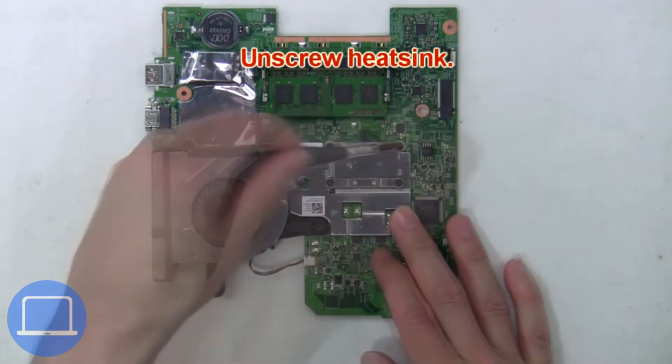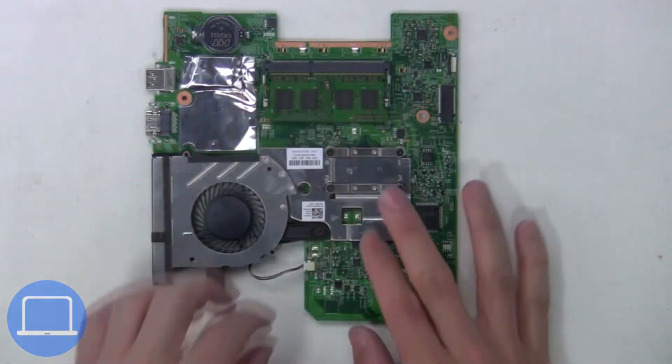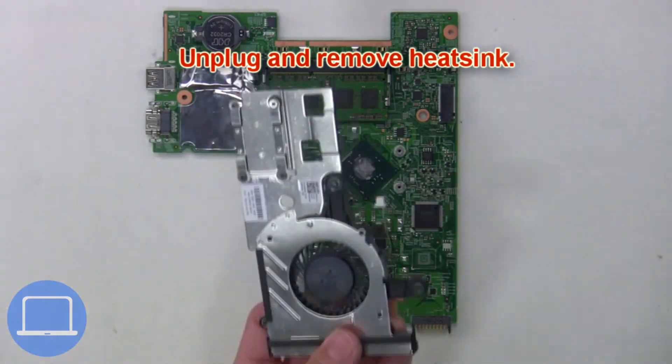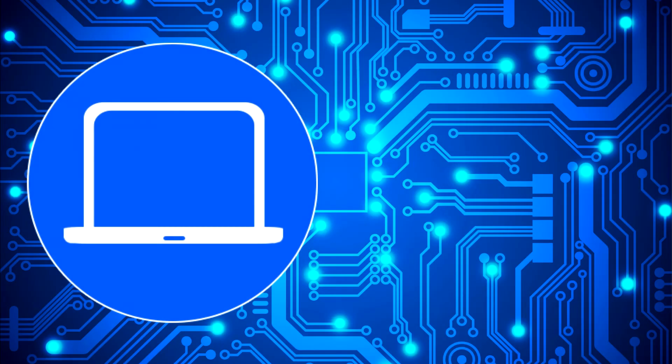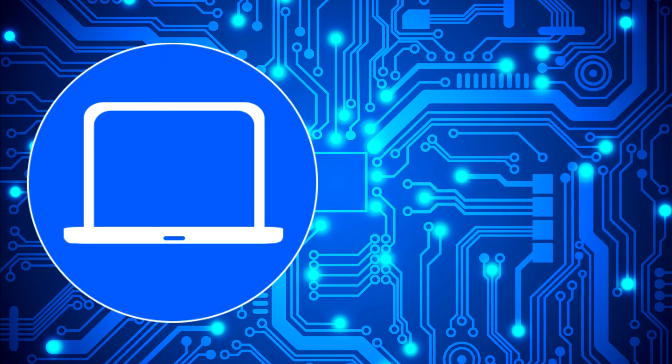Next, unscrew the heatsink, then unplug and remove the heatsink.